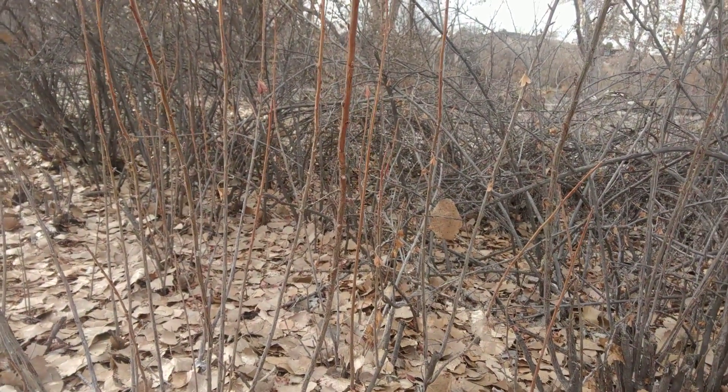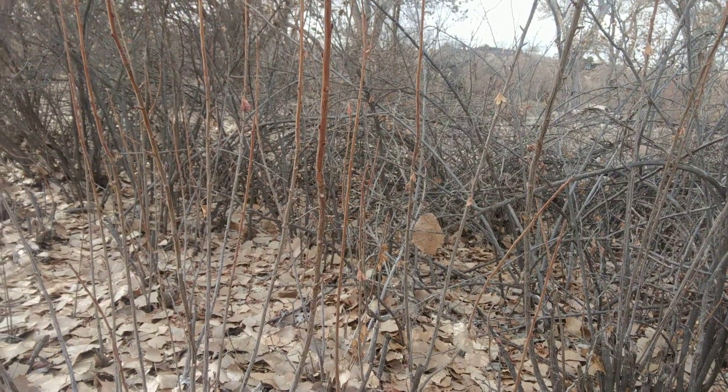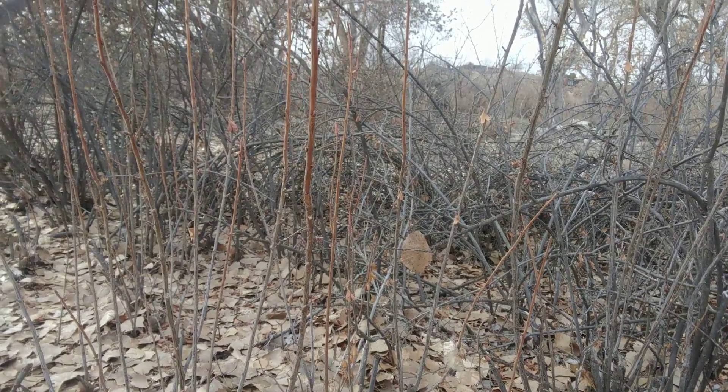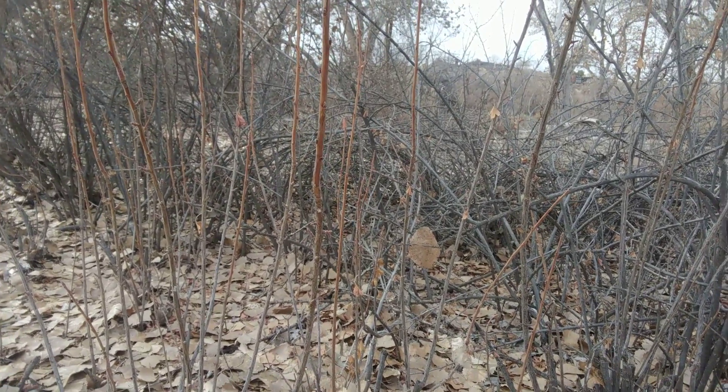Nice patch of black currant here. May you thrive and have plenty to share with all of our relatives here in the bosque, human and non-human alike.